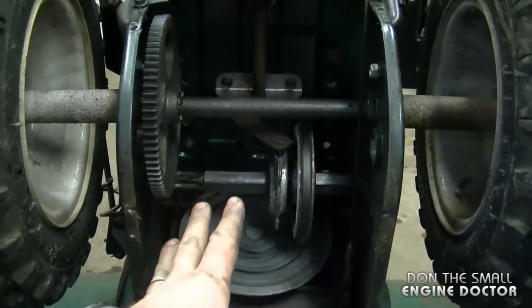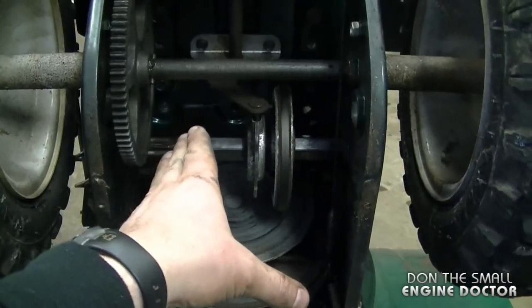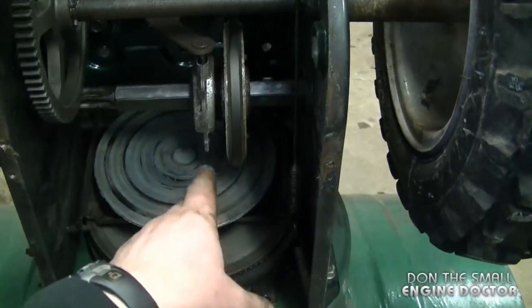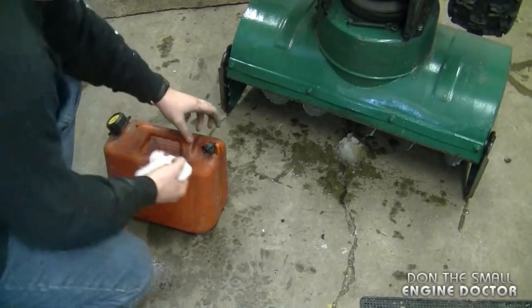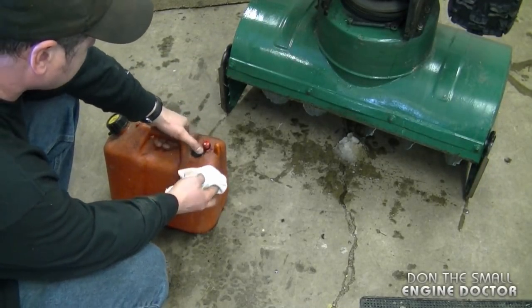There's not too many parts that need to be lubricated in here. As a matter of fact, when you do lubricate them you don't want to put too much, because you don't want that grease to get on these critical parts over here. If you get any grease on this part here or the rubber ring here, your transmission will slip.